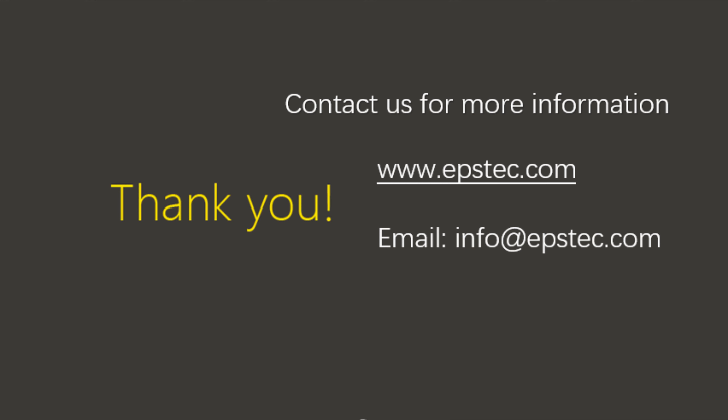After spraying the cleaning liquid, there is no need to wipe it clean with a cloth. Natural drying for a while is okay.